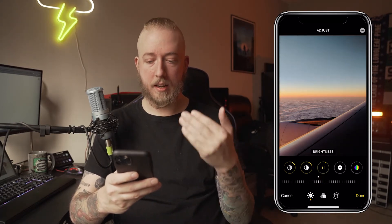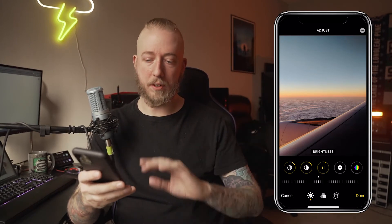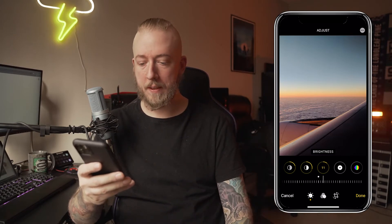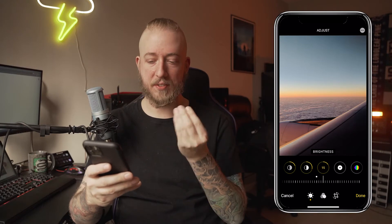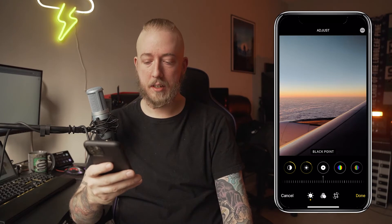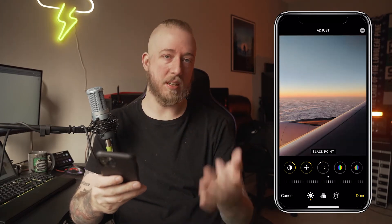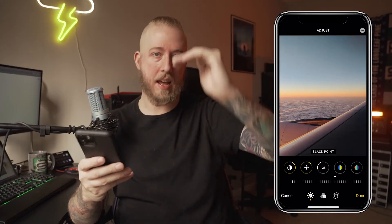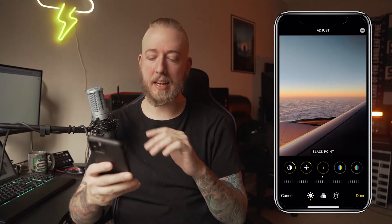Brightness, bring it up. It's an early sunrise — this was flying over from Finland to Sweden early one morning, and I just want to capture that kind of sunrise feel, like you're tired and waking up and opening the door and seeing this. Black point is basically, if you've ever seen those fades in photos, it's moving where the absolute black is on your photo. I'm going to leave it alone because I like how it looks.